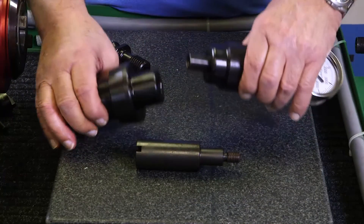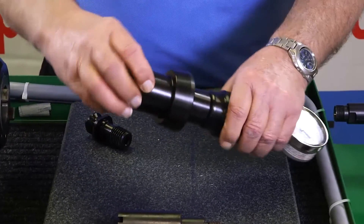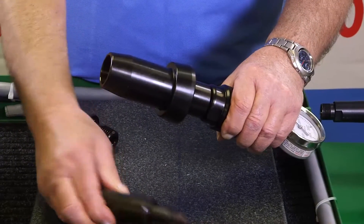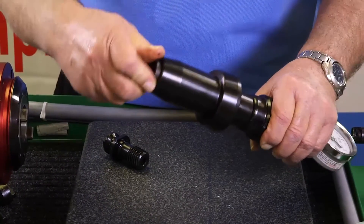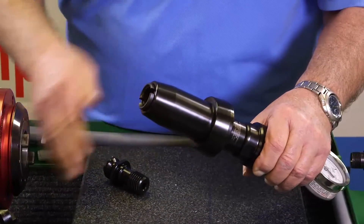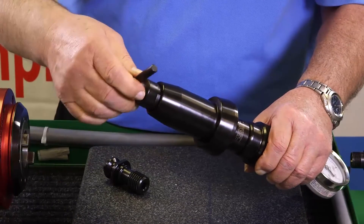If you're using a 50 taper adapter, you would first slide the large end of the taper adapter over the threaded end of the gauge head. Then thread the internal transfer screw through the taper adapter into the threaded end of the gauge head and tighten the transfer screw with the provided wrench.